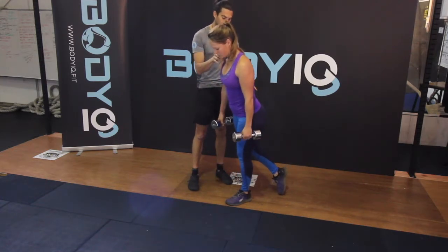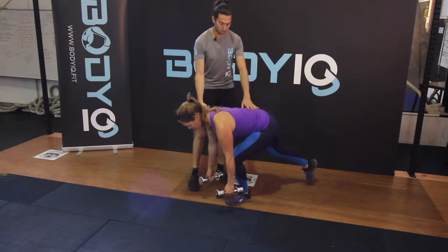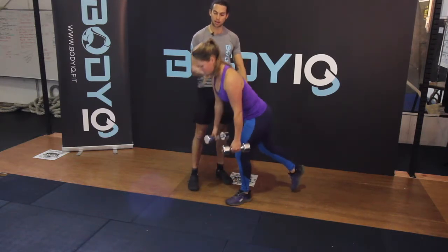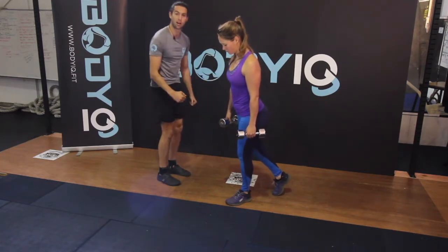As you can see here, Fleur tried to reach down to the ground and her back started to curve. So here's her stopping point, and then we come back up again. We don't want to get to the point where we're bending over to touch the ground.